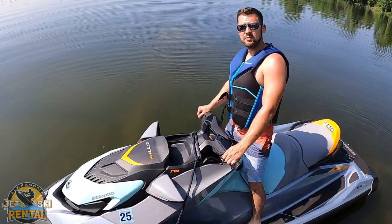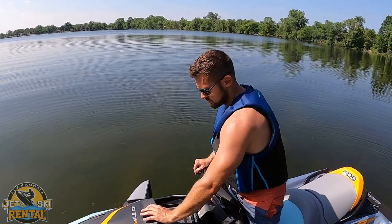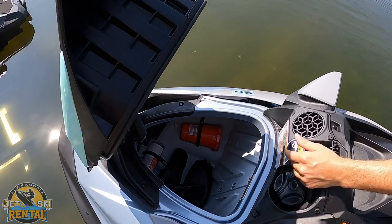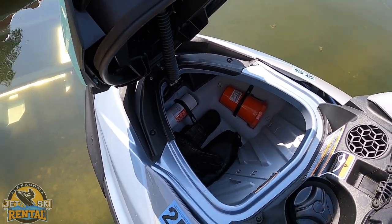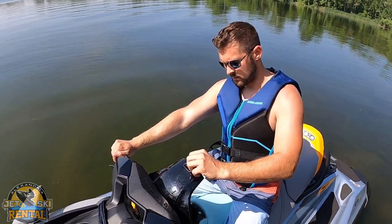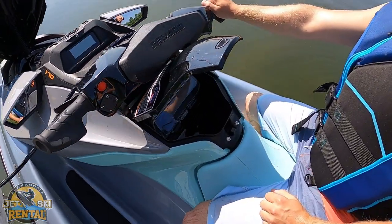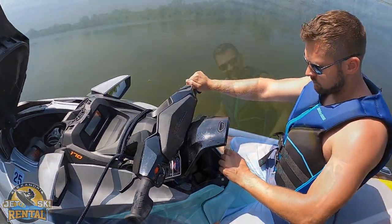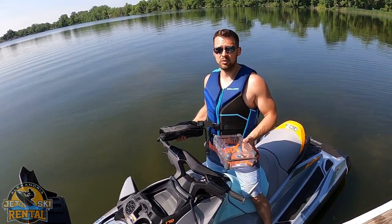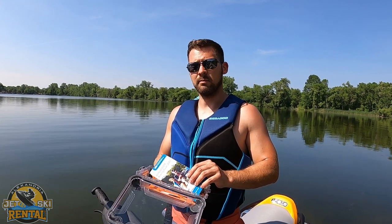Every Sea-Doo GTI 170 comes equipped with storage. Push that button and open up the front — you have deep storage in there. You also have storage for a cell phone and wallet in the front. Every GTI 170 comes with an anchor and a dry box for phone, keys, wallet, etc. Inside the dry box we also have the Minnesota Boating Guide for any rules or regulations.